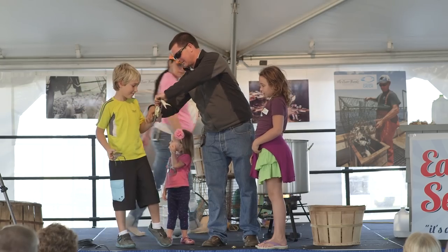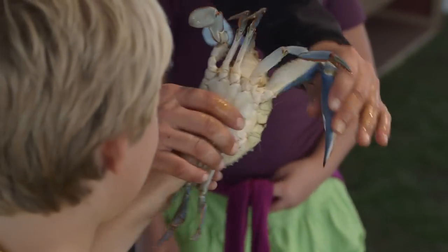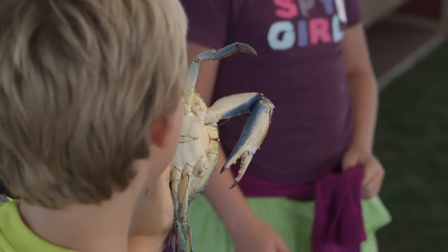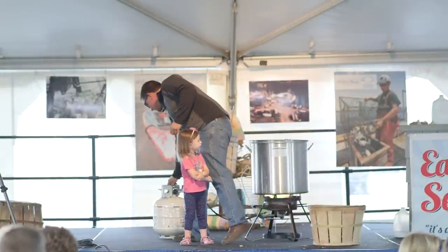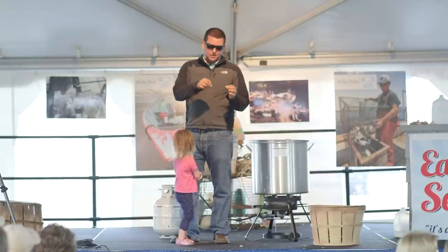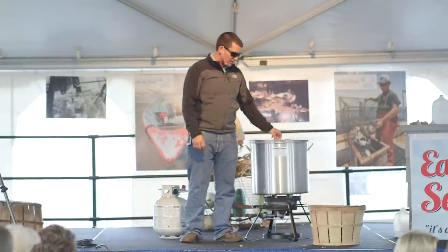Grab him right here like this. Latch on — don't be scared of him. Just don't let him get around to that thumb. See that big claw? Because it does not feel good. If he does get you, you'll remember not to next time. These crabs are ready — the way to check is to break that claw, and if the meat comes out, that's how you know they're ready.